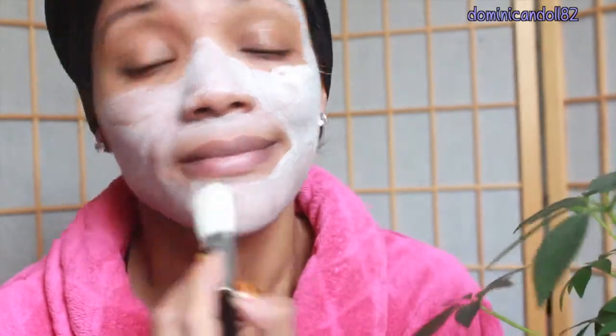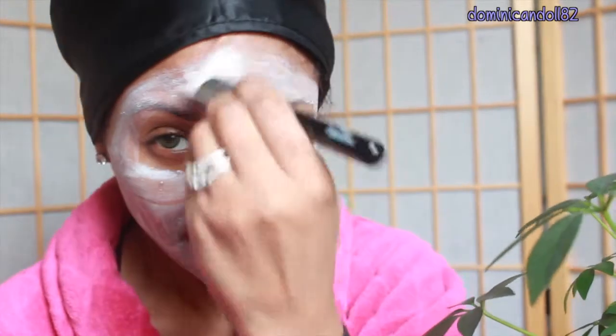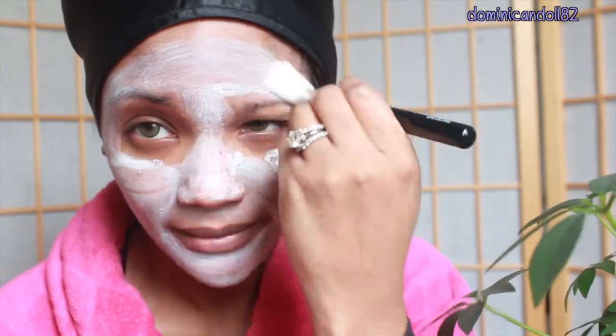Then I go in with a mask — right now I'm using the Out of Trouble by Origins. I really love this mask because it dries up pimples and dries out your t-zone, but moisturizes areas of your skin that need it. It's like a do-all mask, and I apply it with a brush.